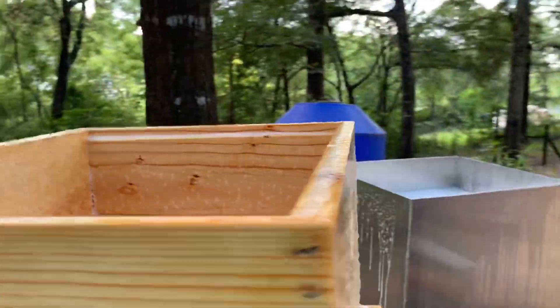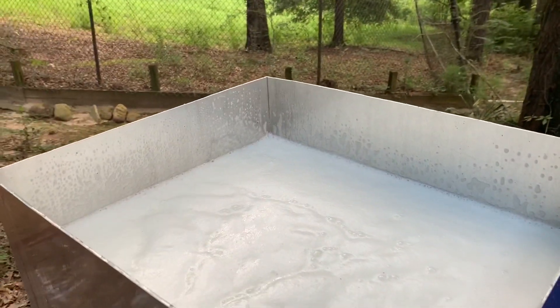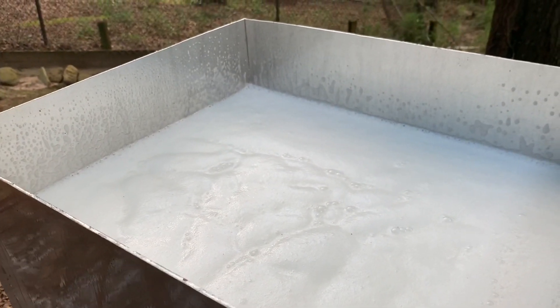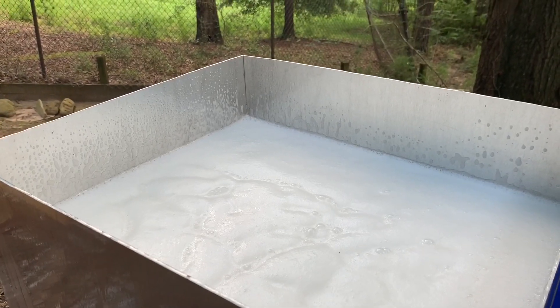We're having an issue with it foaming some — I guess that's just part of the process. We did scoop some of the foam out earlier. We definitely don't want it to foam over the edges, but that's kind of what we're working through right now.